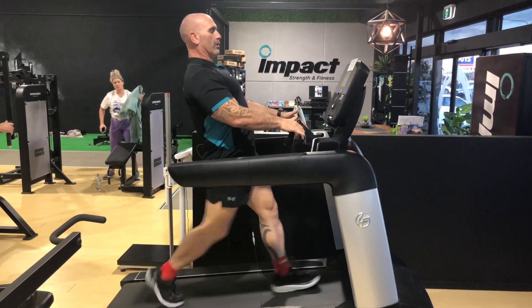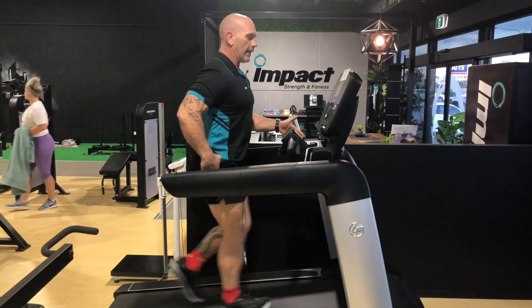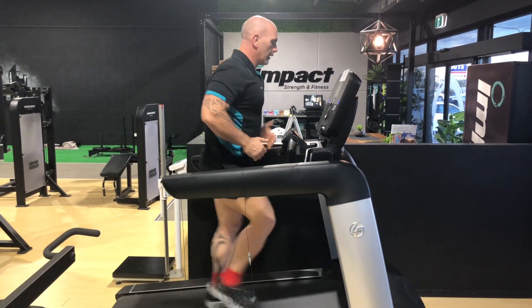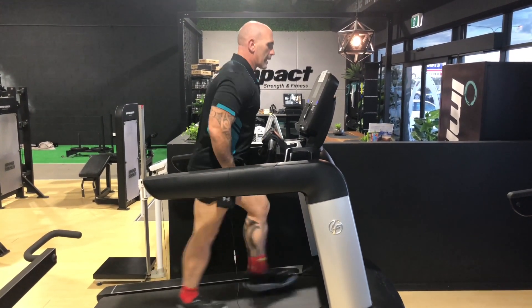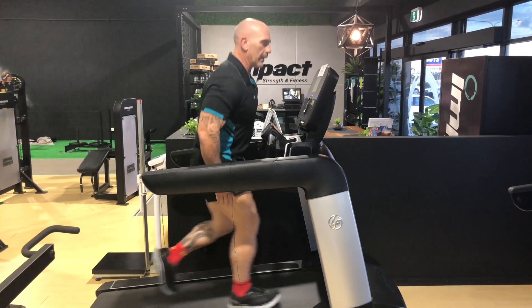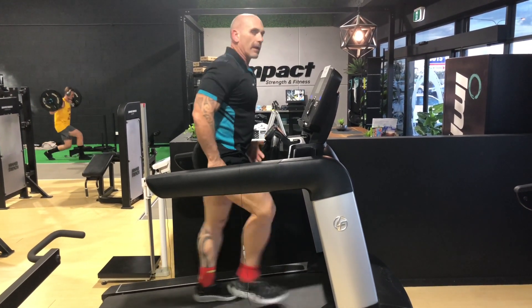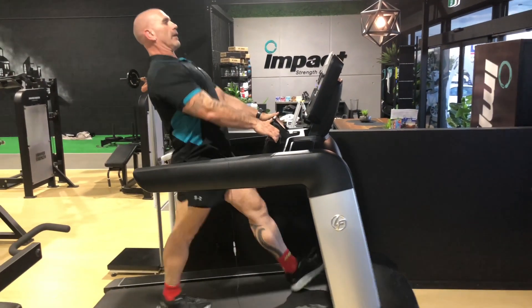So what I want you to concentrate on — even if it's just with one hand and just holding on lightly if you need to for balance — you can see there, straight away, my body position is changing. That force is now coming through my legs, my heart rate's going to go up, I'm using my arms, and it's going to make it a much more efficient workout, rather than the old tow.